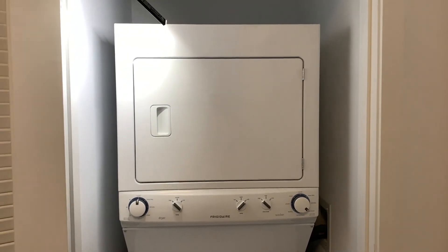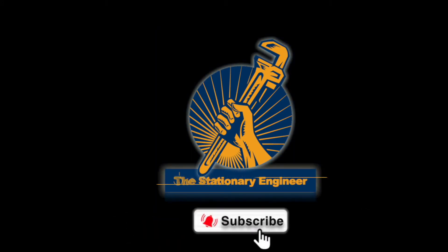As always, thanks for tuning in and watching The Stationery Engineer. If you like this content and you enjoy what you're seeing, please hit that subscribe button, make sure you like the video, and if you could comment, even better. Thanks for watching.